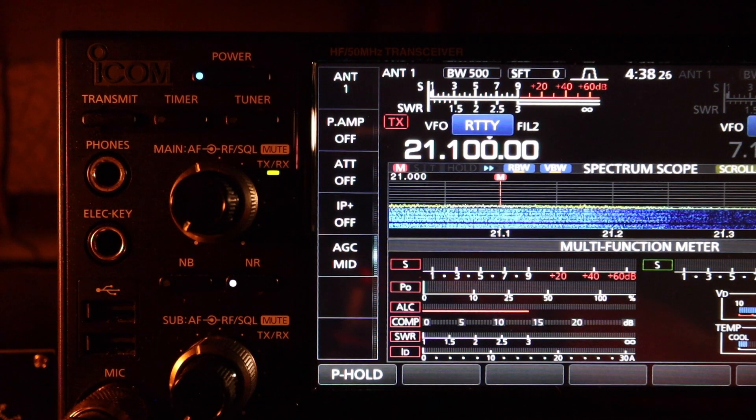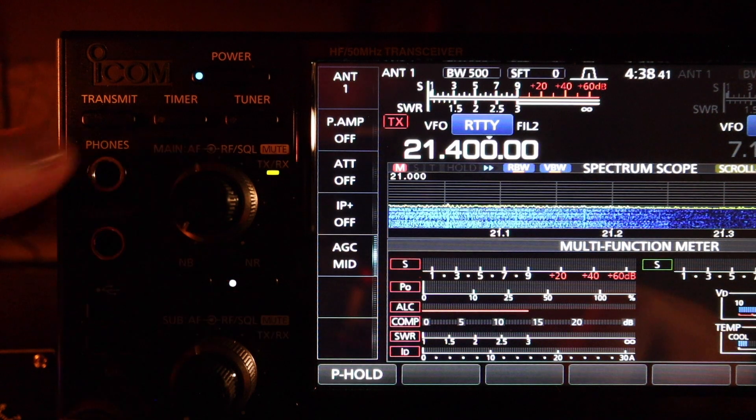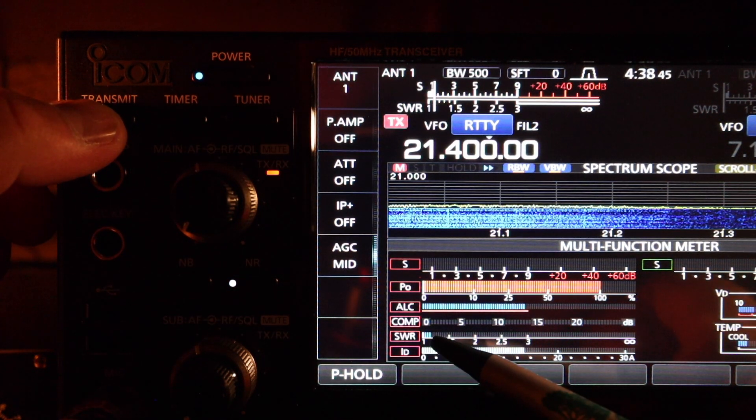Let's check the upper portion of the 15 meter band around 21.400, no antenna tuner. SWR is about 1.2.